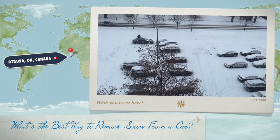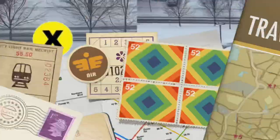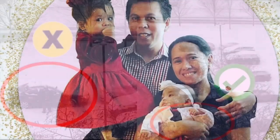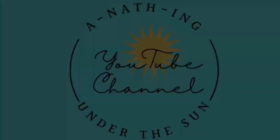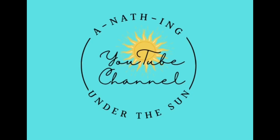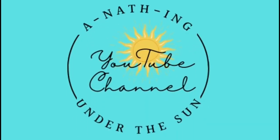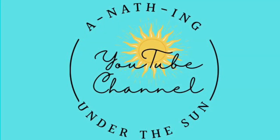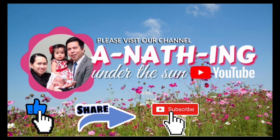In today's video we are going to tackle the best way to remove snow from a car. Hi everybody, welcome to our channel, Anything Under the Sun. If you're new to our channel, please like, share, and subscribe, and don't forget to hit the notification bell below to be notified of our next video.